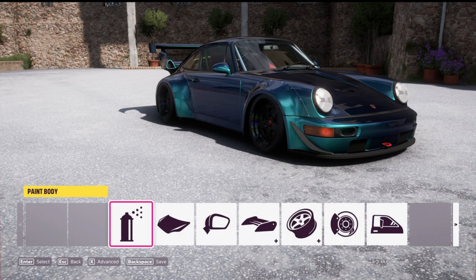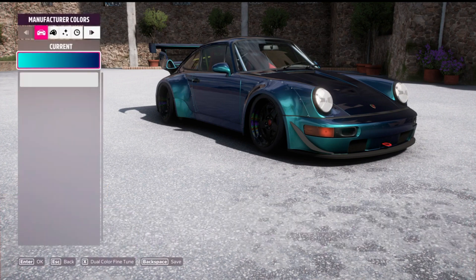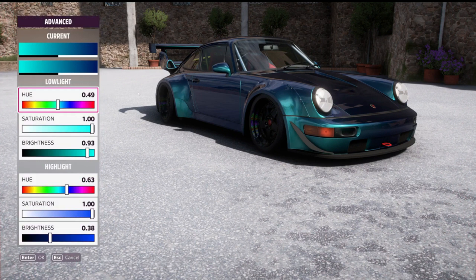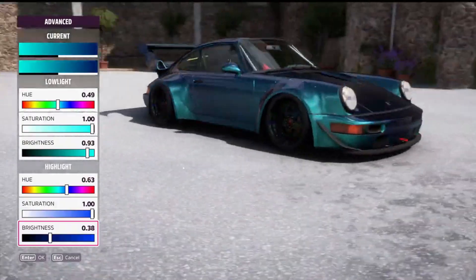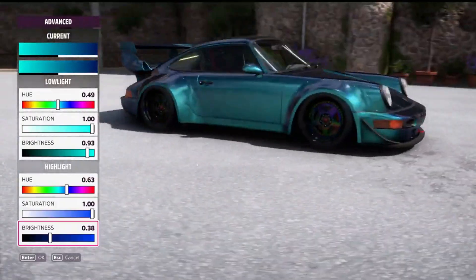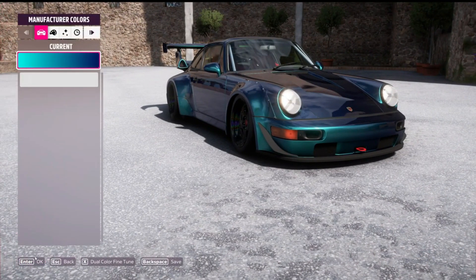We're going to take a look at this paint job a little closer than we normally would. I've picked the two-tone paint job. The hue is set at about 0.49 — that's a pretty nice light blue — and I increased the saturation. For the highlights I picked a darker blue, turned the saturation way up, but kept the brightness on the low side. That way when you look down the car it looks dark, and when you look at it straight on it looks bright.